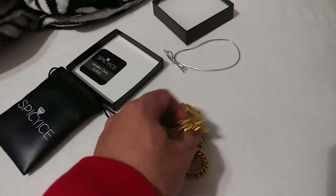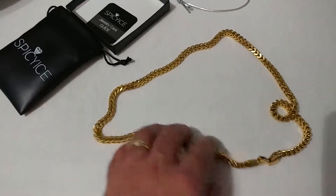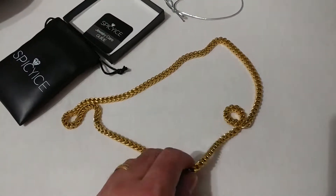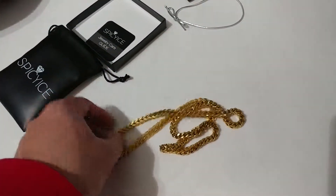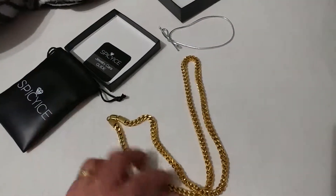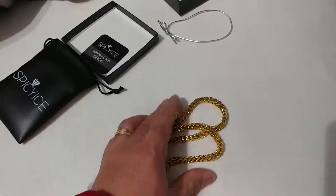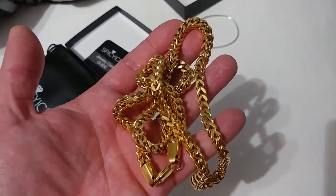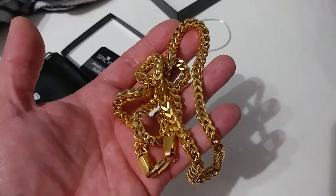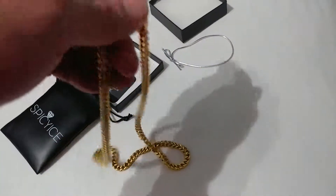There we go — the necklace. I actually already opened it up, so it came with a little Spicy Ice tag on it, made out of paper, but you can just easily tear it off. Overall, it is what it is — it's everything I expected, being that I already purchased the silver-colored stainless steel. Same thing, same necklace, that Franco 30-inch. Same diameter, same length as the silver-colored one I already have. Same weight, same dimensions, same everything.